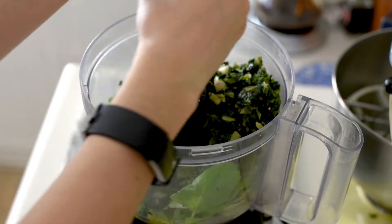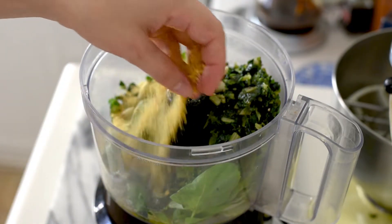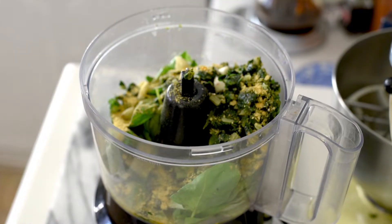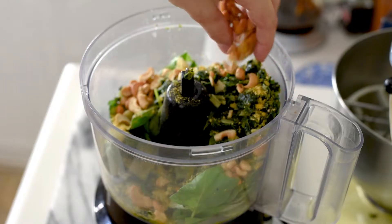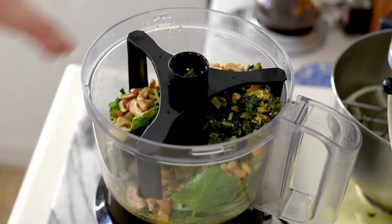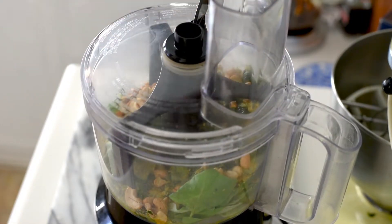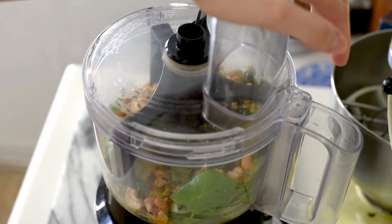We'll add freshly ground black pepper to taste, and nutritional yeast — that adds a nice little cheesy flavor. Finally we'll add in the cashews. I like to add this attachment just to make it easier to scrape down the sides. Then we'll go ahead and put the lid on, lock it tight, and go.